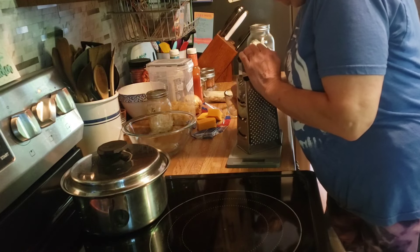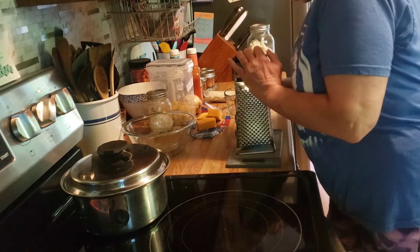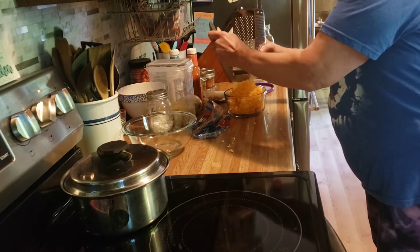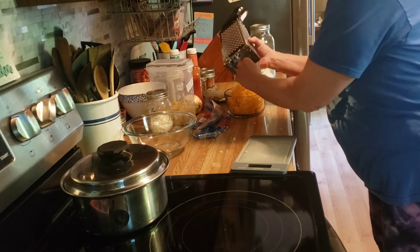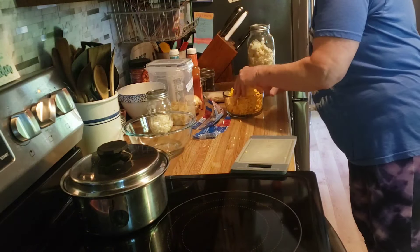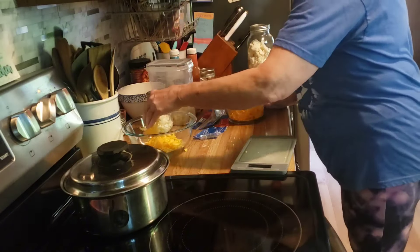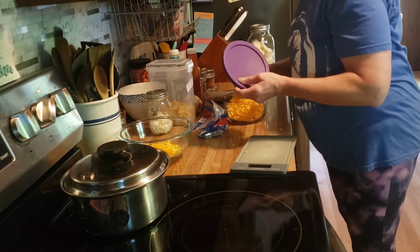I like using my shredder box here rather than my food processor. A block of cheese is shredded. I am going to need some for my pasta salad, and the rest I will put in the refrigerator.